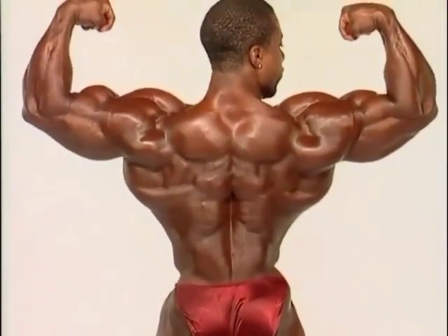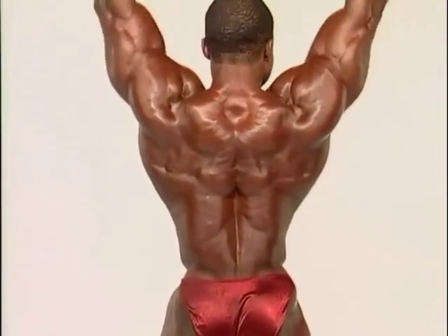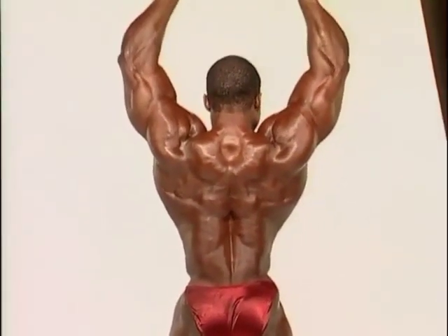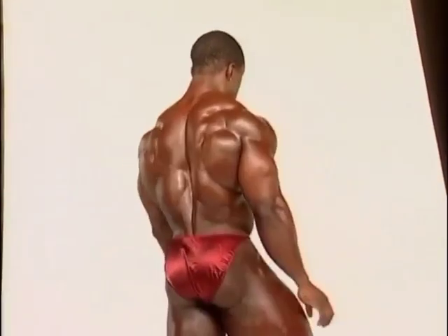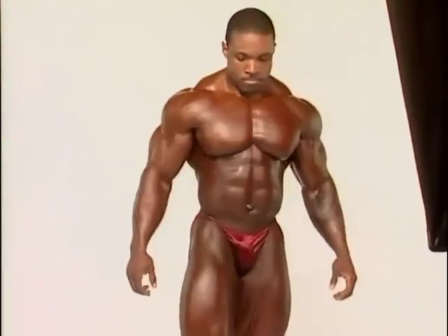Arms straight up. Nice. Beautiful. Do some more from the front — I like your front, it's very nice.